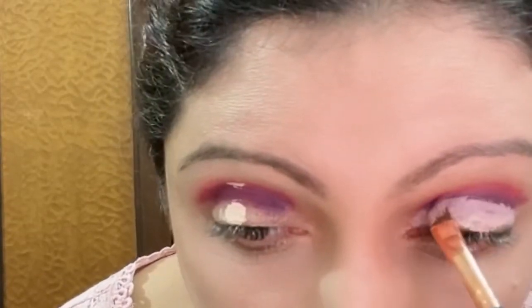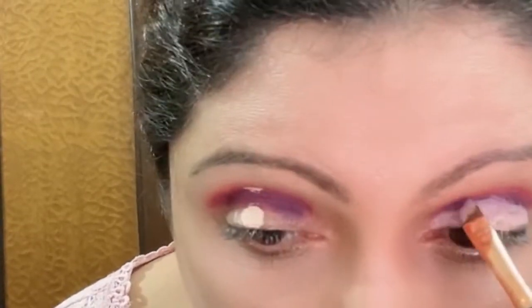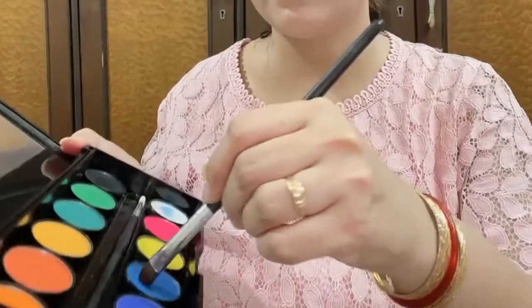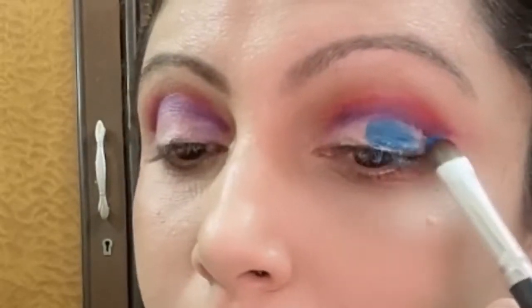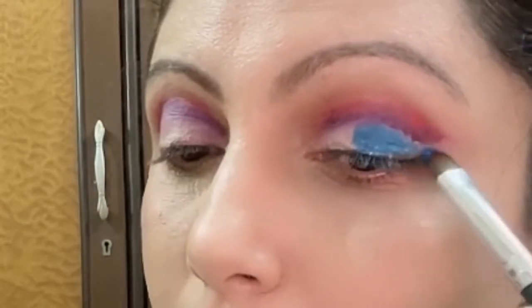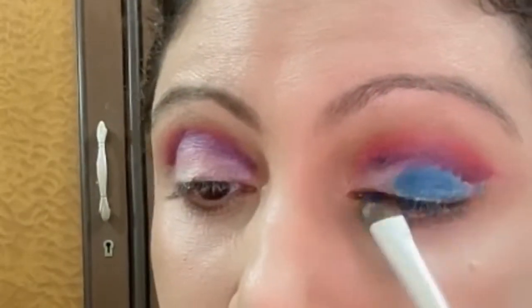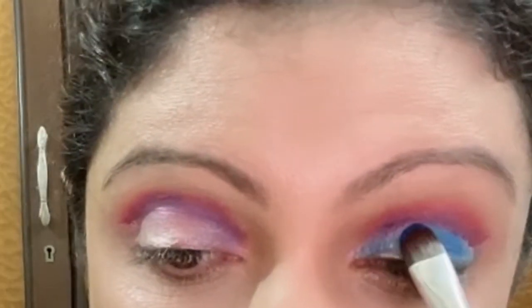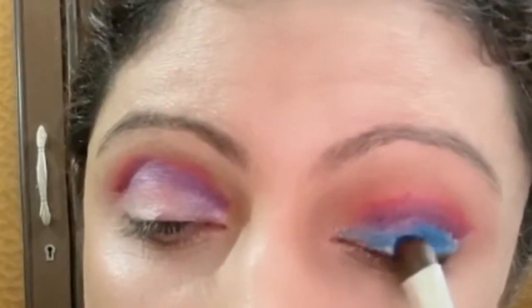Once I am satisfied with the way I have cut the crease, I will go ahead and with a wet brush pick up the light blue color from the same palette and apply it all over the concealer. Be very careful not to spread the blue color on the purple and pink crease line that we've already made.